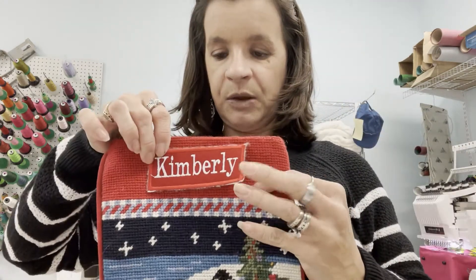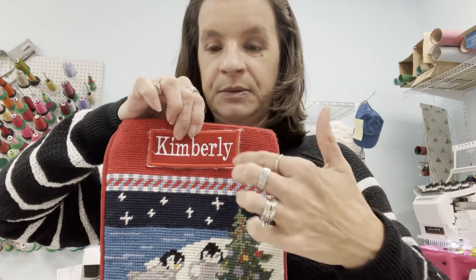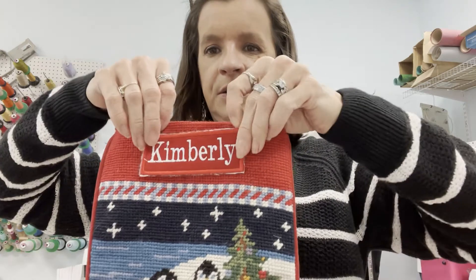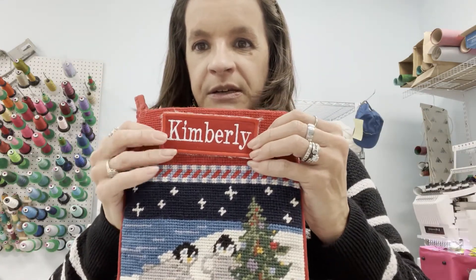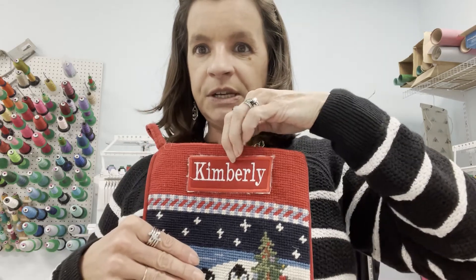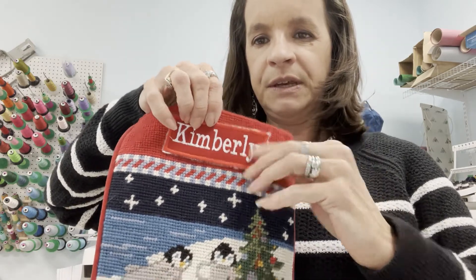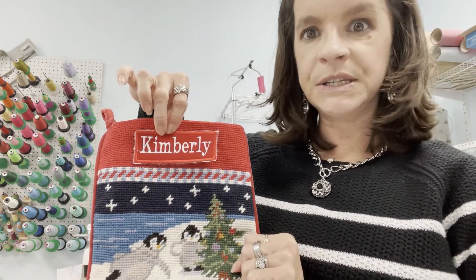Normally, just like that jacket I had before, I would actually hoop the item and do this whole process in the machine. But the stocking is too narrow to be able to cut around and all that stuff. So this is how you create a patch and cover names or whatever you want to do, or create something fun. I'm just going to straight stitch the patch on — you could do a zigzag, that's really up to you — but that's how you create a patch and cover old names on whatever item you need.